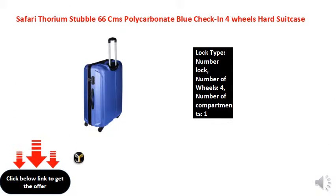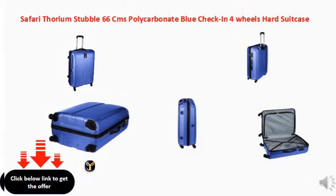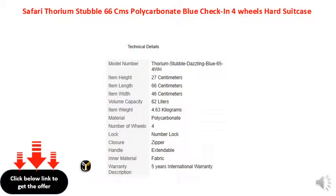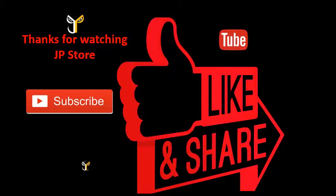3.50, 3.10, 3.50, 4.50. Thanks for watching JPStore. Please do subscribe, like, share.